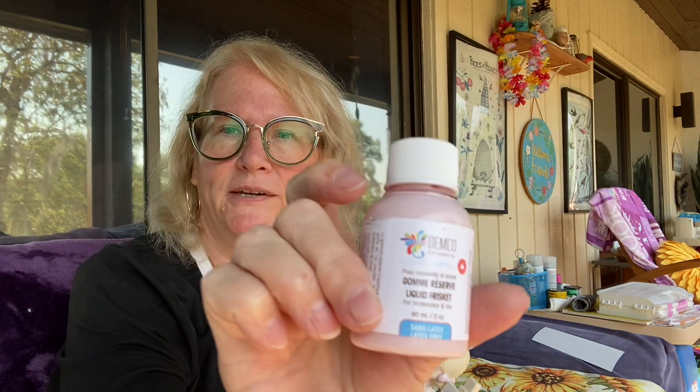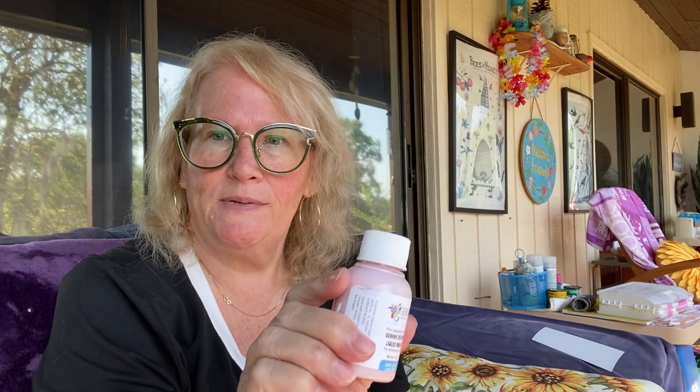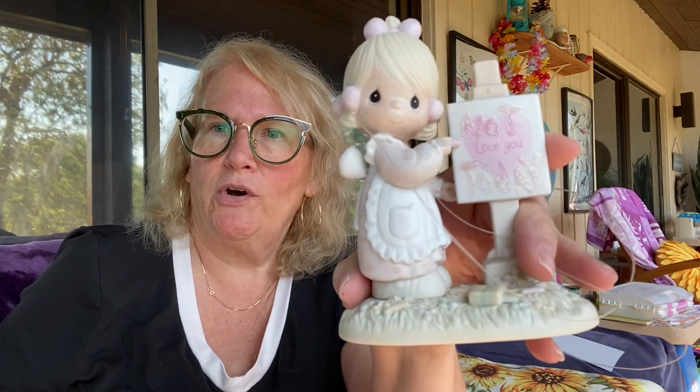So what I did was I took some masking fluid — looks like this, comes in all different brands and types — dipped a paintbrush in here, painted over her face and her eyes, wrote something on there, and attached a fishing line.